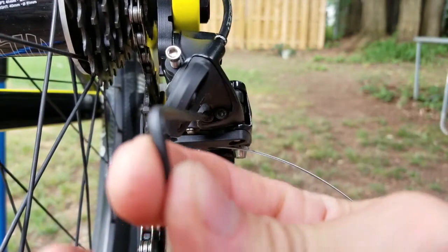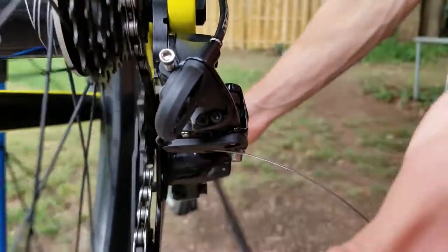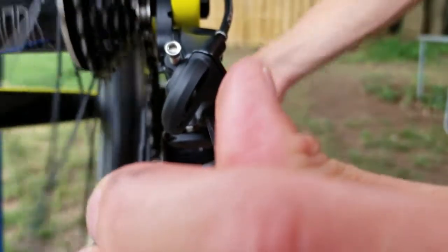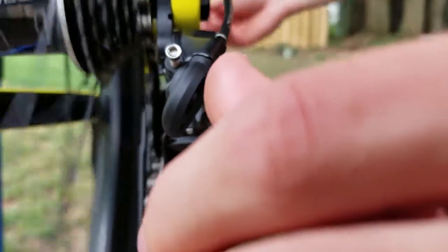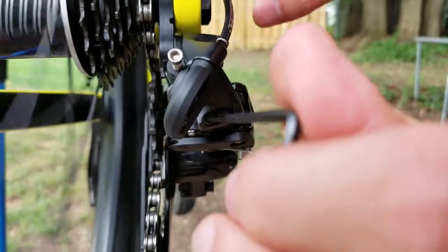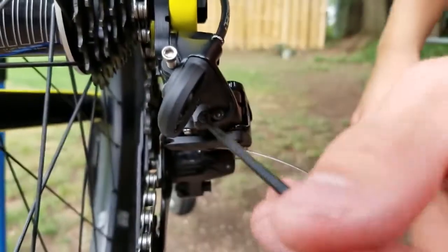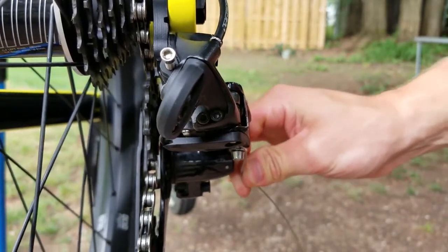The first adjustment is the limit screw for the smallest cog, located on the left at the back. As you pedal, you want the derailleur restricted until it can drop down to the smallest cog. Turn it counterclockwise — as soon as it feels smooth, stop. If you back it off too much, the chain will jump into the frame.